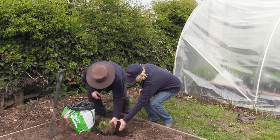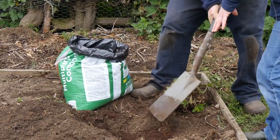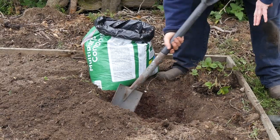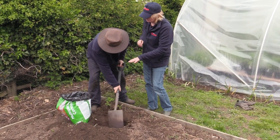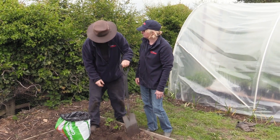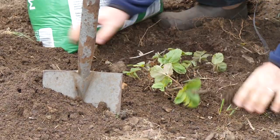The best way is to take your spade, put your compost in, and give it a good mix in with the soil — mixing some of the soil in with the compost, mix it all up, and then plant your strawberry. The roots are then more inclined to spread out. These strawberries are going to be the best ever — that should work a lot better.